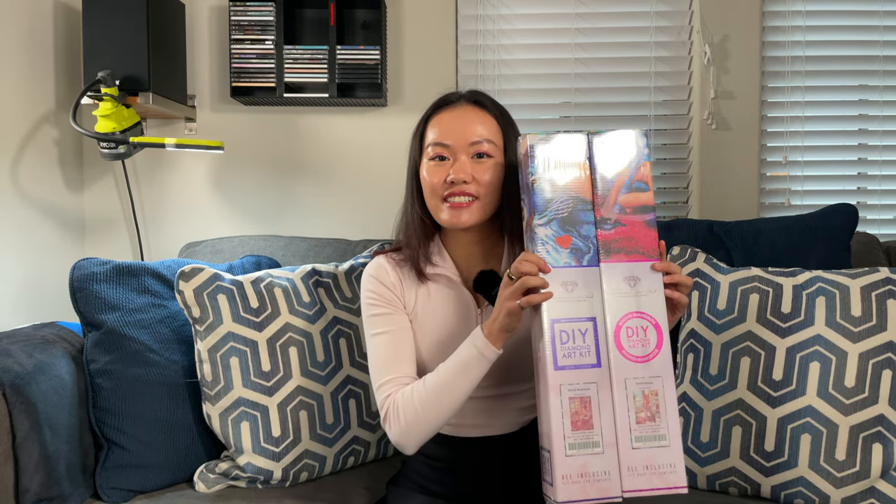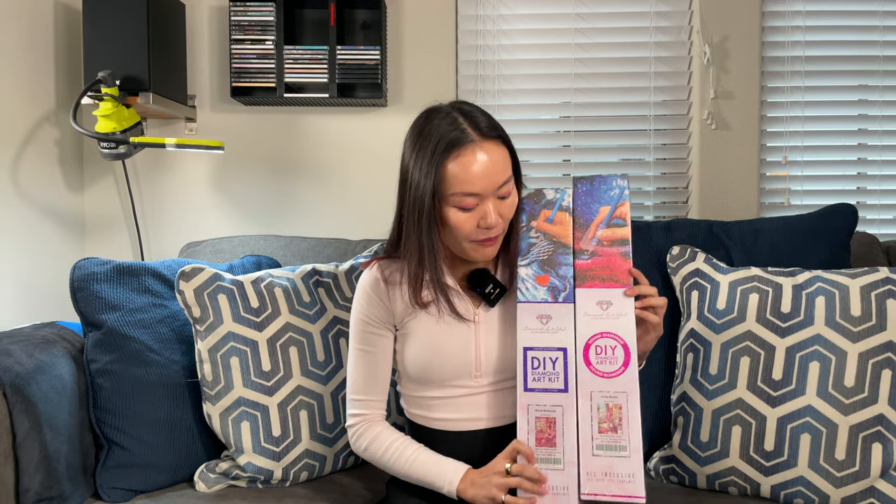Today, we have these two kits to unbox. They're both from Mrs. Sparta D. The first one is the artist's room, and I got really excited about this new release — it's got a little Kirby in the corner, spoiler alert. And then the witch bedroom was part of the mystery box from Diamond Art Club; I definitely spent some time hunting it down. Since they're both from Mrs. Sparta D, a new artist to Diamond Art Club, I'm going to unbox the two of them together.